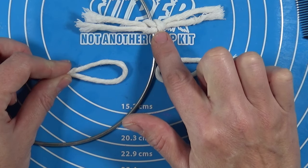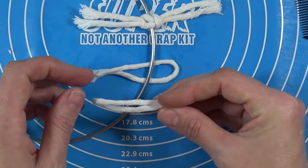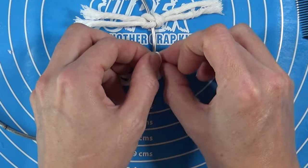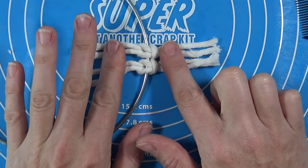You want to keep the knots at the same orientation. This one goes underneath, then pull the ends through the loop, and these ends go through the loop on the bottom, then you just pull. That way you get the same knot on both sides.